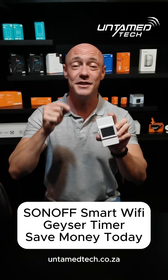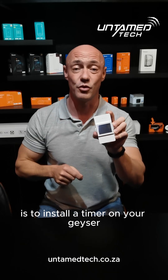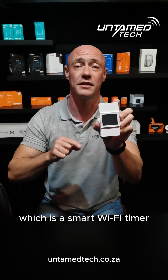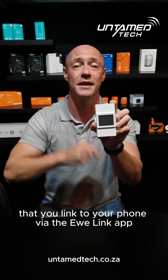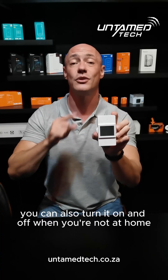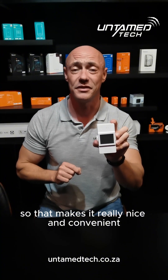Vanity Mountain Tech — the quickest and easiest way to start saving money is to install a timer on your geyser. More specifically, the Power Elite, which is a smart Wi-Fi timer that you link to your phone via the eWeLink app. You can put schedules on the device from your phone, and you can also turn it on and off when you're not at home, which makes it really convenient.